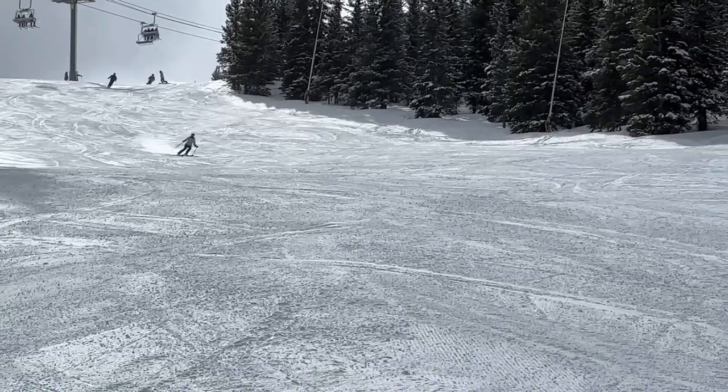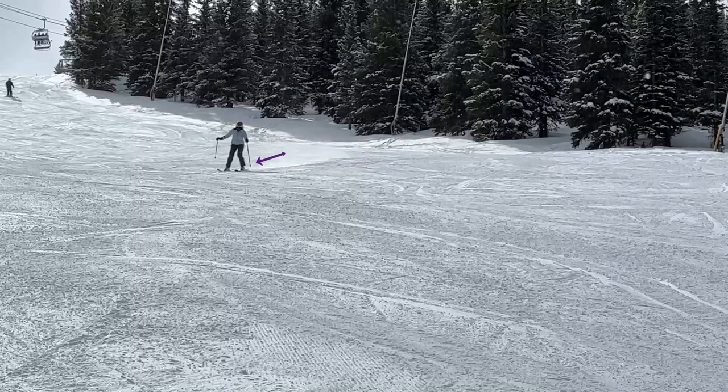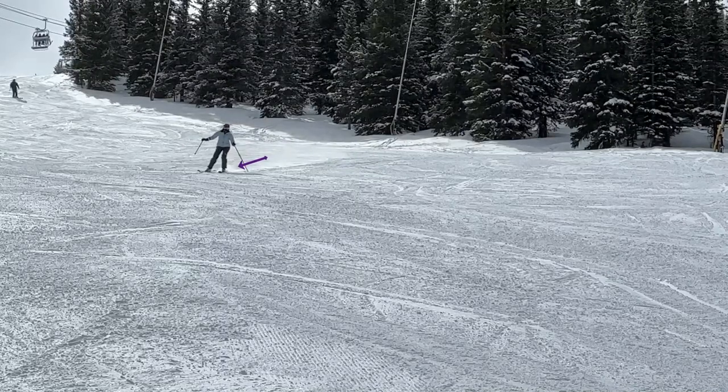Well Leanne, you're at Copper Mountain and your turn shape looks really good. If we look at this turn, we can see that your weight is on the old outside ski still, even though you've started the next turn.